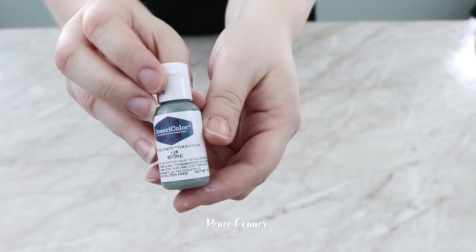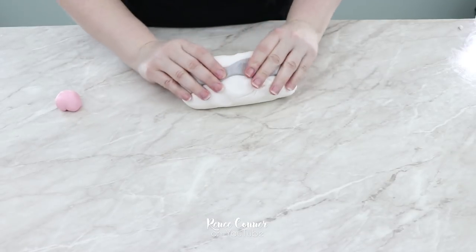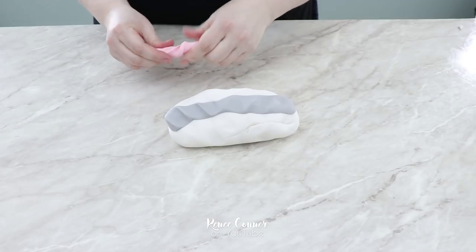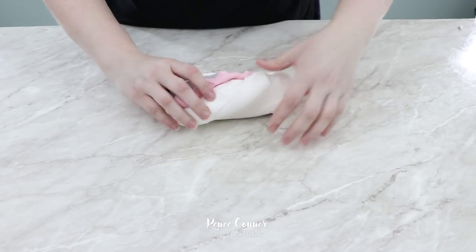I got this gray by using an AmeriColor — it's a new color called stone. They came out with some really beautiful grays, which can be a really difficult shade to achieve. I'm going to make the white fondant into a log shape and then roll the gray and the pink into logs as well and attach those. It doesn't have to be perfect; we're just going to mix this all together anyway.